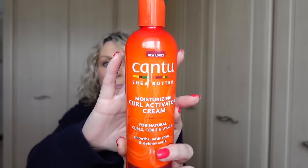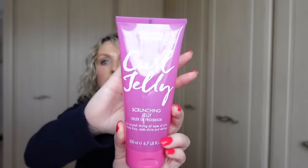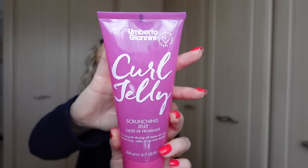I've used that Cantu Shea Butter Moisturizing Curl Activator Cream, and that smells of lovely coconuts and shea butter - it's just lovely. And then Umberto Giannini Curl Jelly, it's called Scrunching Jelly.